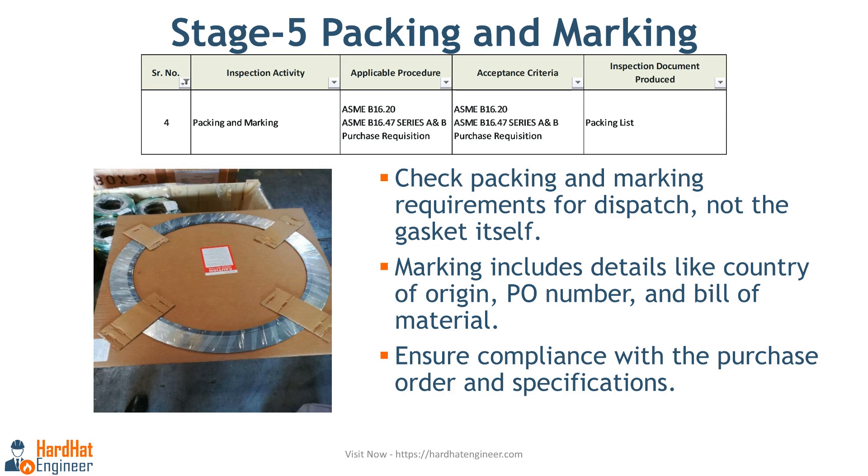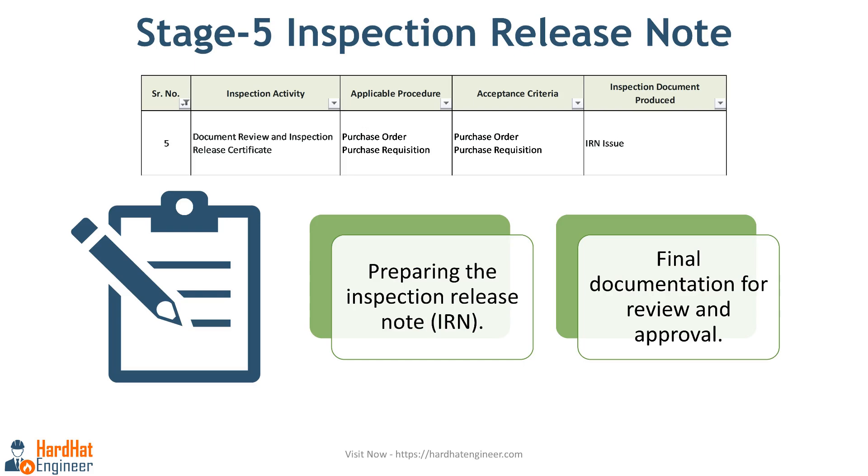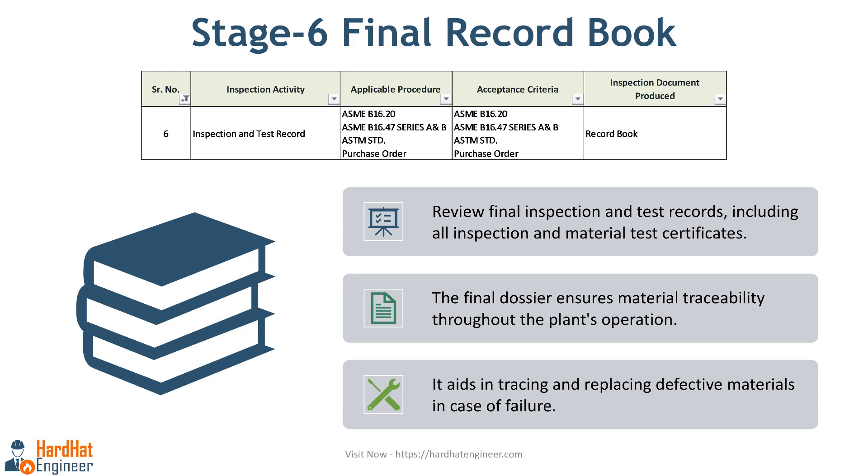Next, you need to check the packing and marking requirements. This marking is not for the gasket but for the dispatch. It includes information like the country of origin, purchase order number, bill of material, etc. All the requirements for this inspection stage can be found in the purchase order and purchase specifications. The next stage is preparing the inspection release note (IRN) and other final documentation that will be sent to the client for review and approval. Once the client receives the IRN, they will issue dispatch clearance. In the last stage, you need to check the final inspection and test records, which include all inspection and testing certificates as well as material test certificates. This is also known as the final dossier, which the manufacturer sends along with the material. The purpose of the final dossier is to maintain material traceability during the operation of the plant, helping trace and replace defective materials if any failures occur.